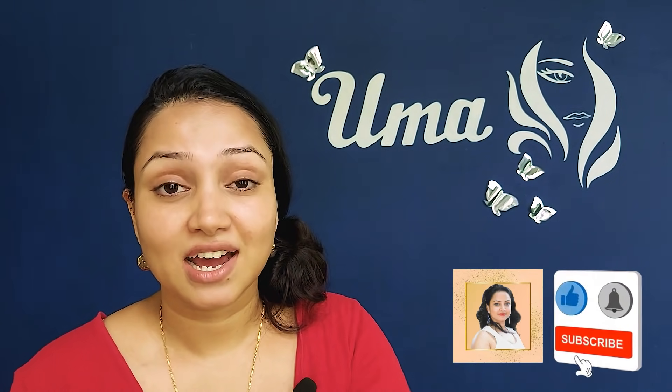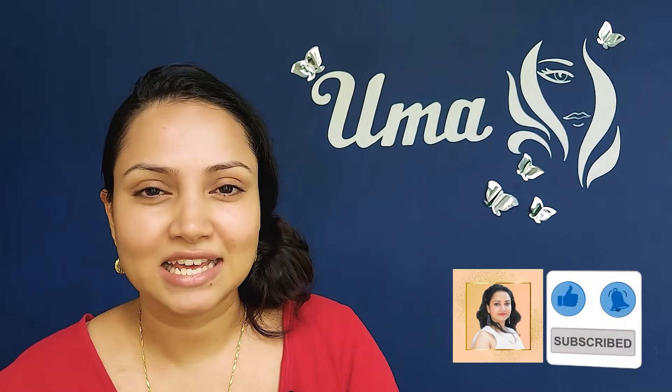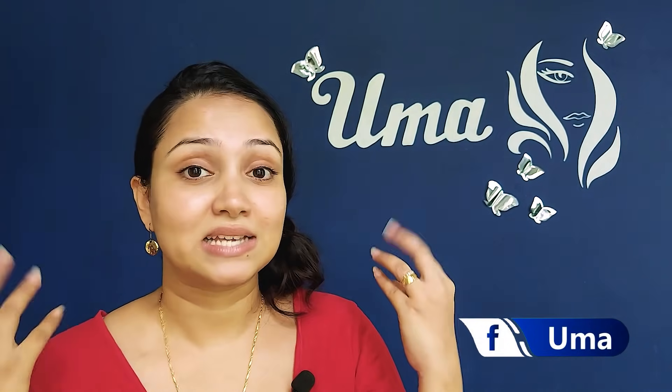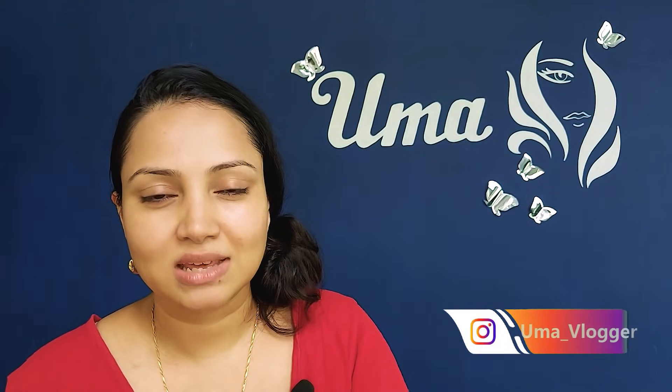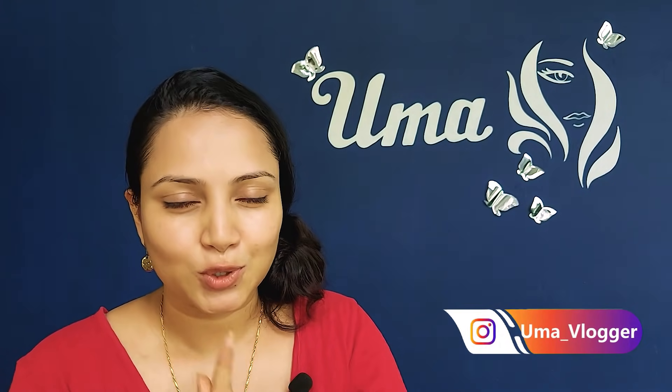In this video, if you have any problems, you can use a face mask. So let's get started in this video.